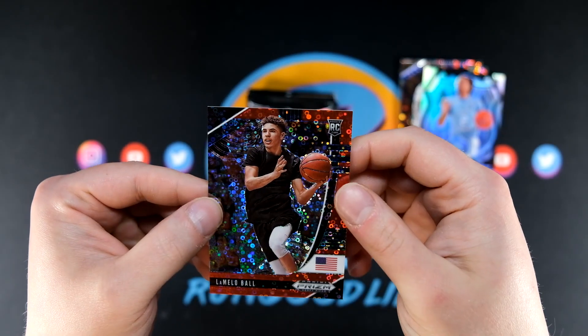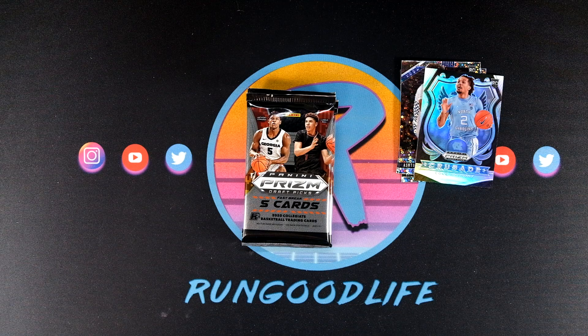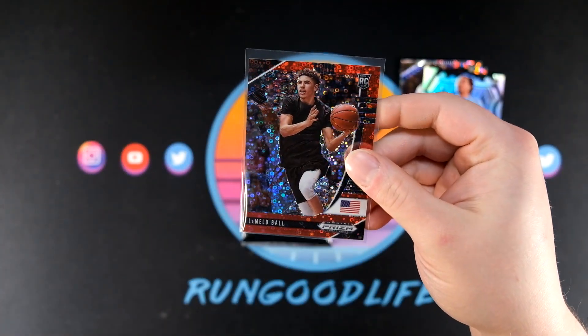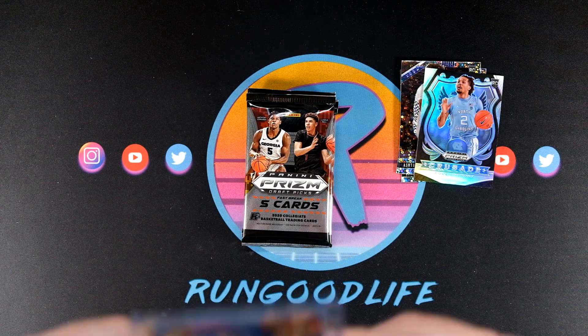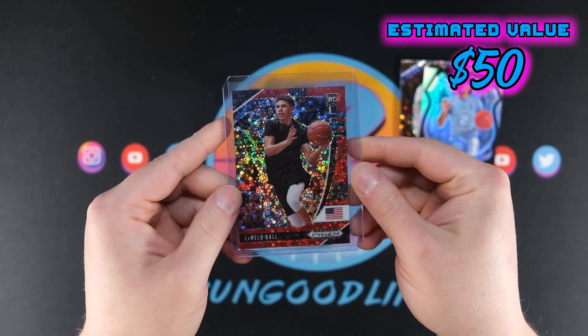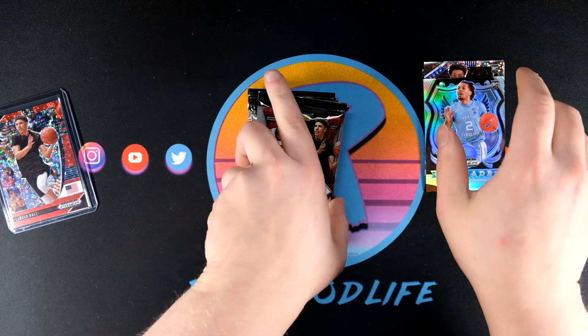It's gonna be a LaMelo numbered to 125. This stuff was planned, man — this wasn't no accident. Let's go! LaMelo Fast Break red in the first pack — we will take it! Like I said, I was hoping to hit a LaMelo or two. Anthony Edwards would be nice, Deni would be nice, but I will take a LaMelo to 125!